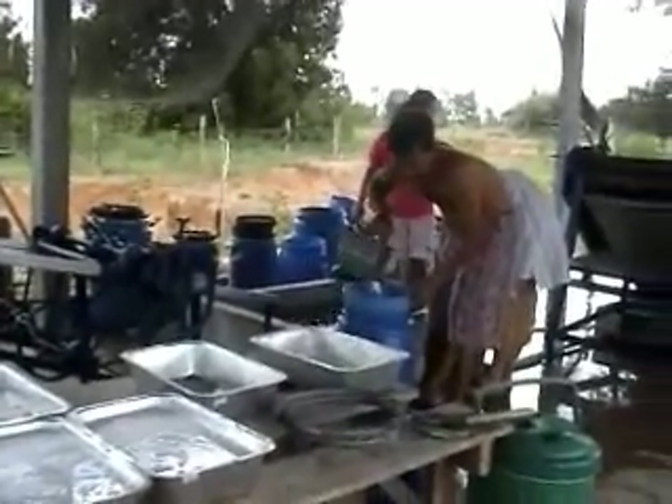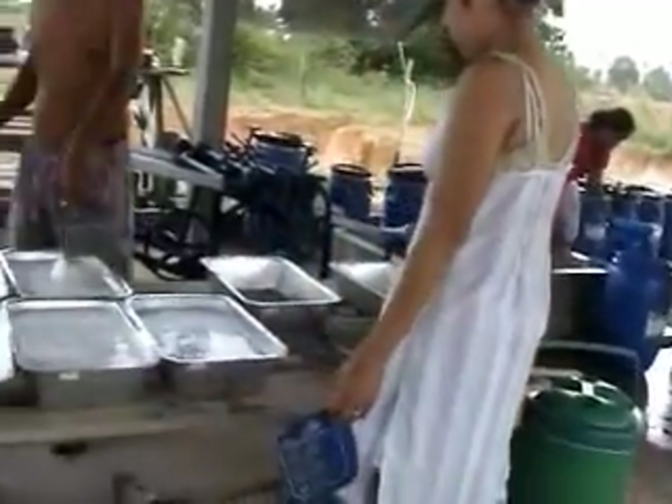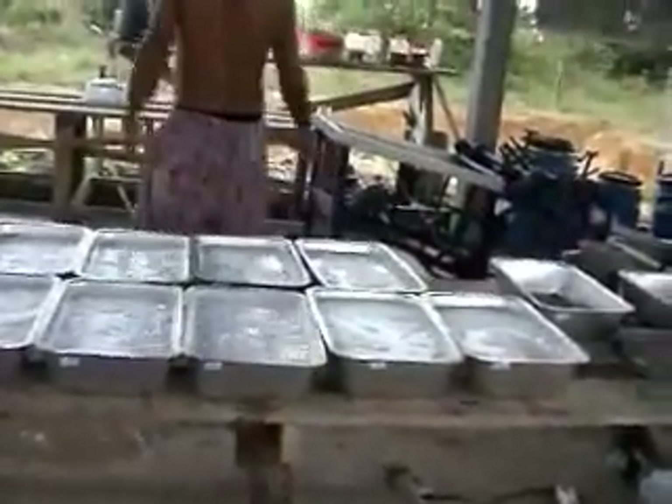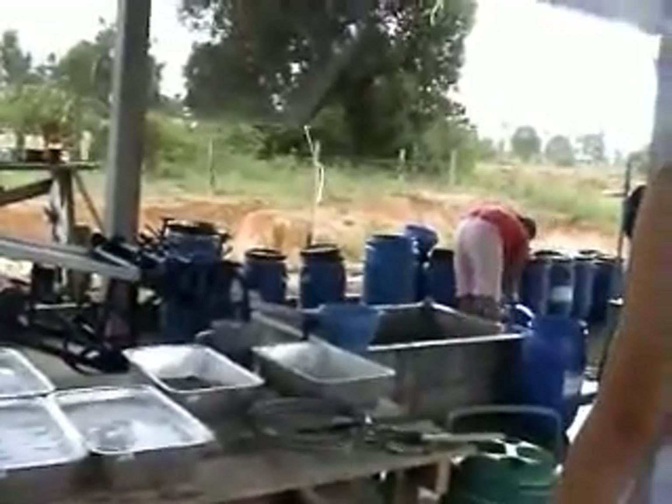I've got to go because the baby's grizzly and wants to cry. That's the washing — as said before, three litres of liquid, pour out two litres of water. We use a lot of water; as you can see, everything gets washed.